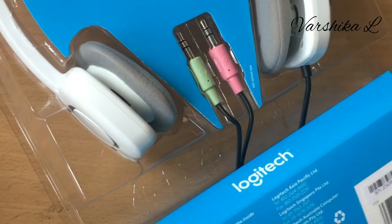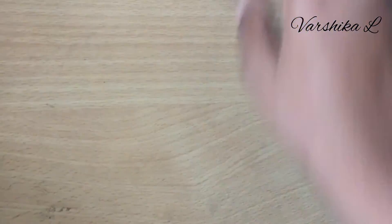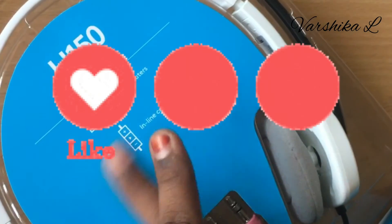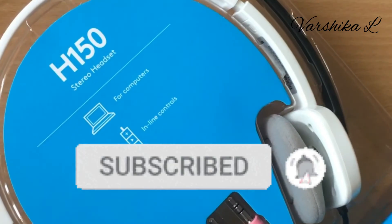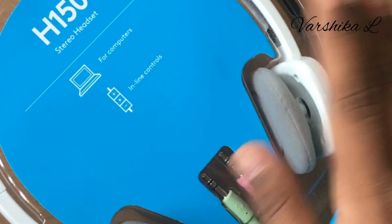The price is about 1600 and will be available online. Please share, comment and subscribe. If you do subscribe, you will find the bell icon. Bye bye, see you in the next video.